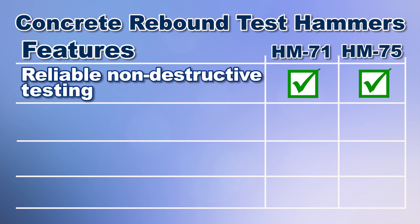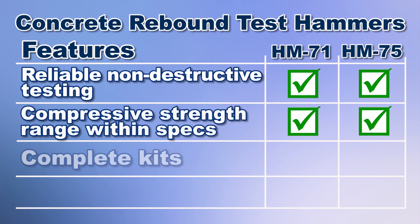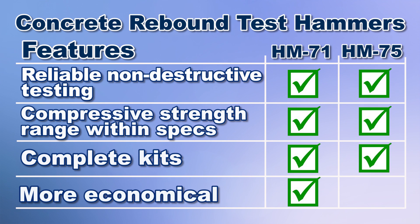Both provide reliable non-destructive testing of hardened concrete. Both meet published specifications. Both units come as a complete kit. But the Gilson HM71 concrete rebound test hammer is the more economical alternative to the original Schmidt model hammer.